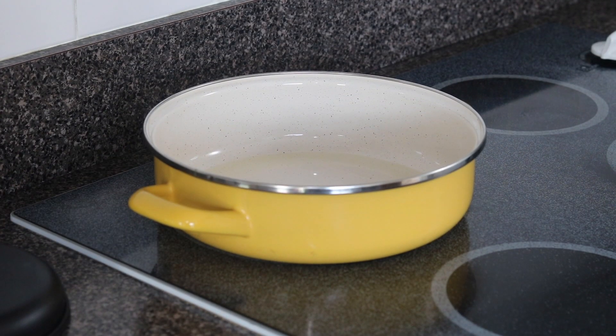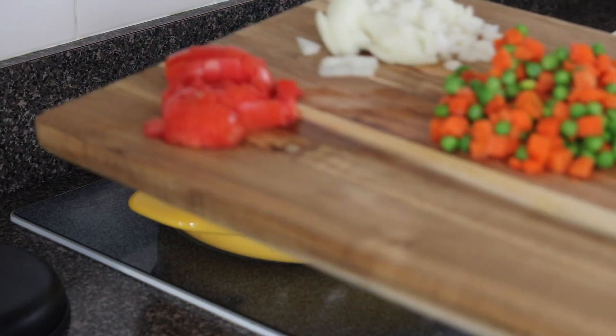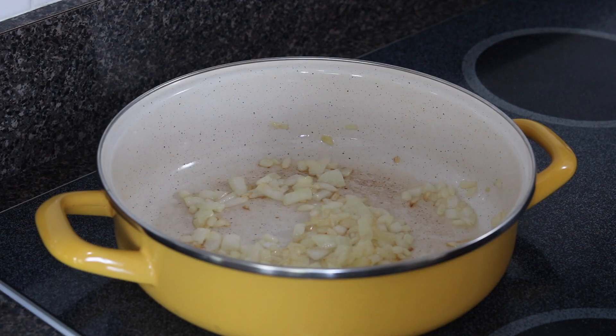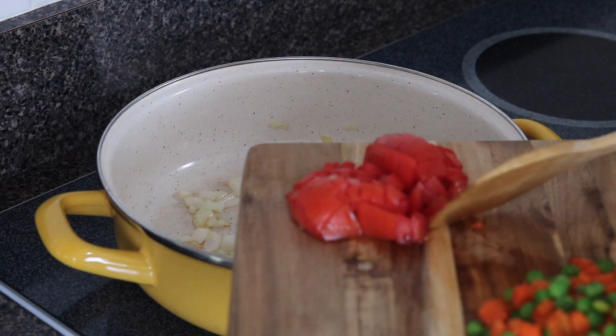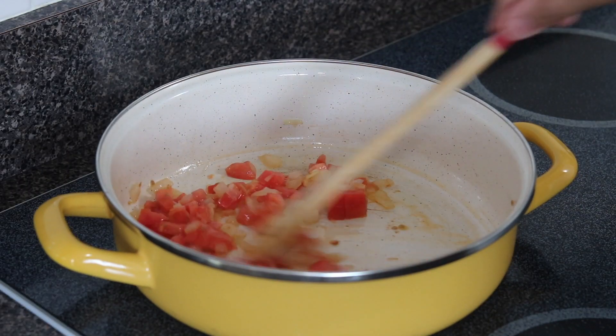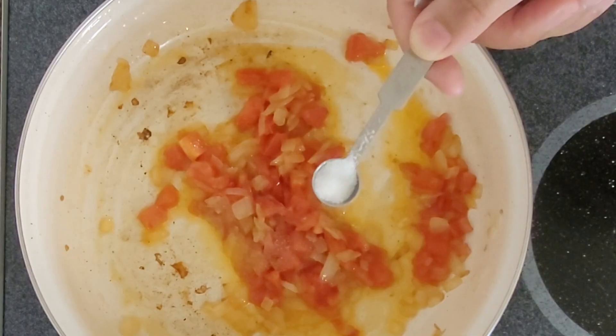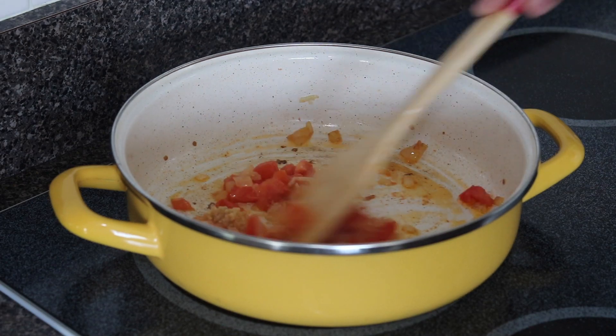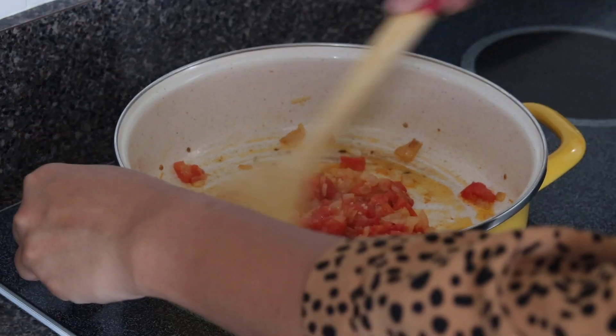We will start by adding oil in a pan over medium heat. Once it's hot, add the onions and sauté until they get golden brown. Next comes the tomatoes — mix it a little and cover until it gets a little soft. At this point, add some salt and garlic and give it a nice stir.